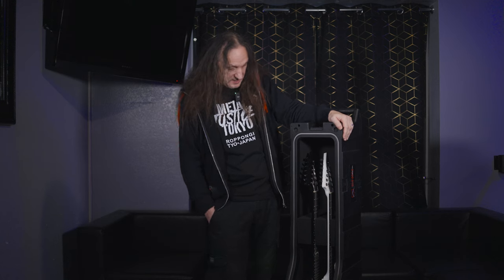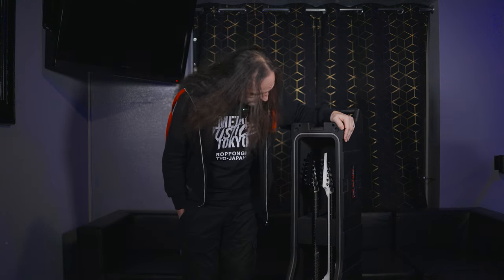Hi, this is Lee Altus from Exodus, and I'm here with the Inky case. It's a really convenient piece where you can put two guitars instead of taking two cases on the plane, which is convenient.